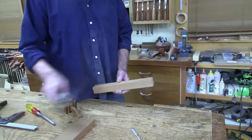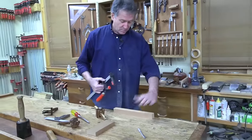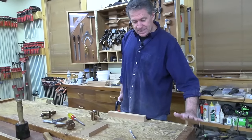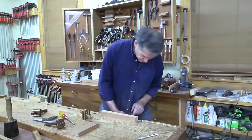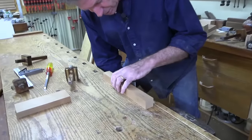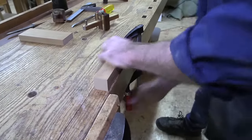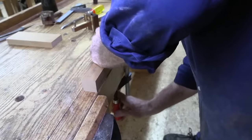Once I've got them all marked out like that — I'd do this for all the legs — I'm going to set this on the bench and clamp it right over the leg, positioned right in here. I want to clamp it to the bench nice and strong so I don't want it moving around on us.